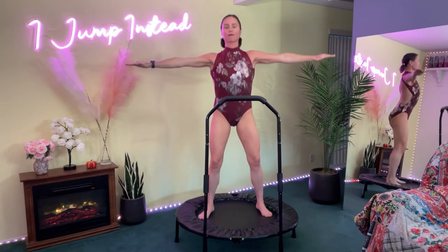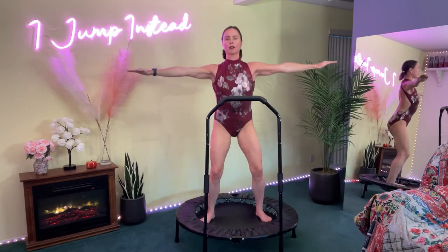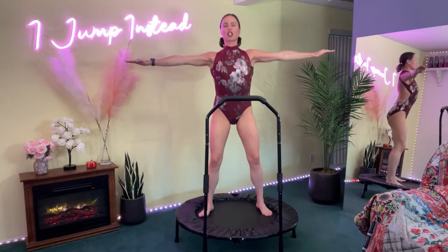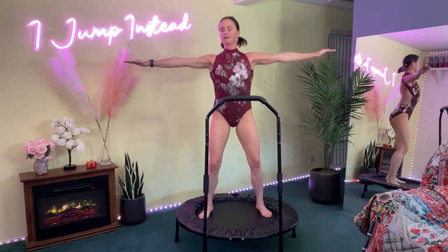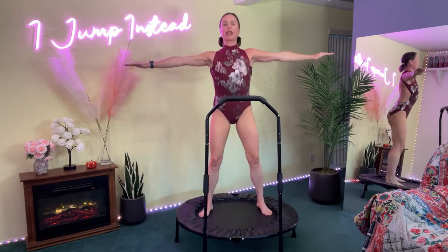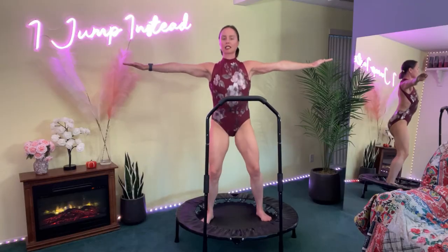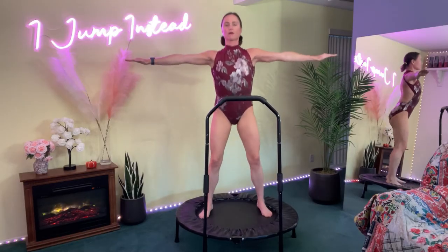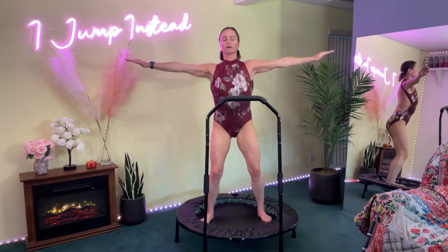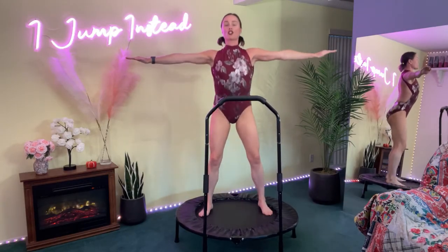Now let's go ahead and start bouncing, keeping those arms reached. Focus more on the reach here — just a gentle flex. Relaxing the neck muscles as much as you can. Take breaks anytime you need. Ten more seconds.